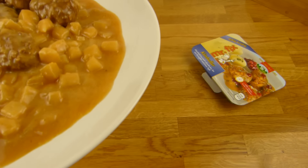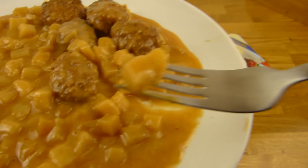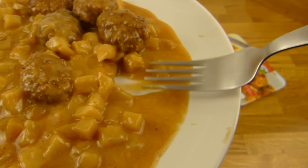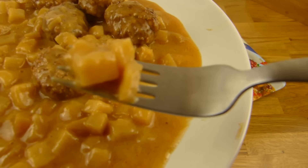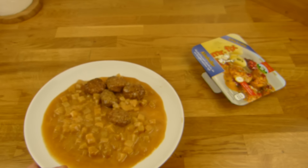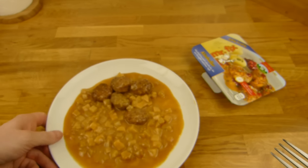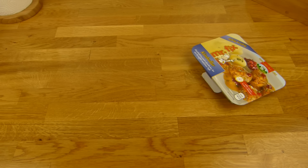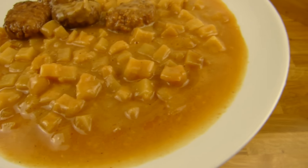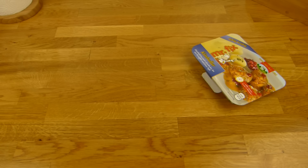I want real potatoes, so let's start with the potatoes — here we go. Not soft. It's okay and it tastes like something. Sniff test again — now it smells a little bit like sauce, but very, very light.